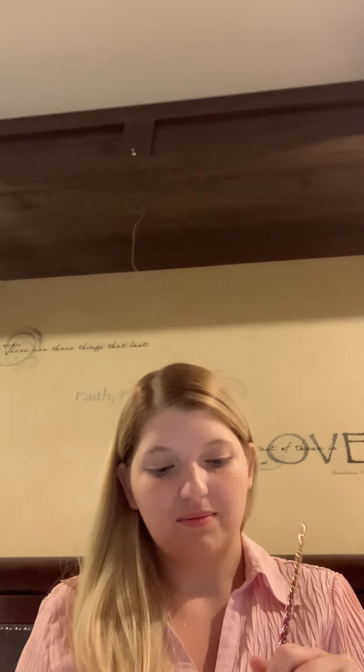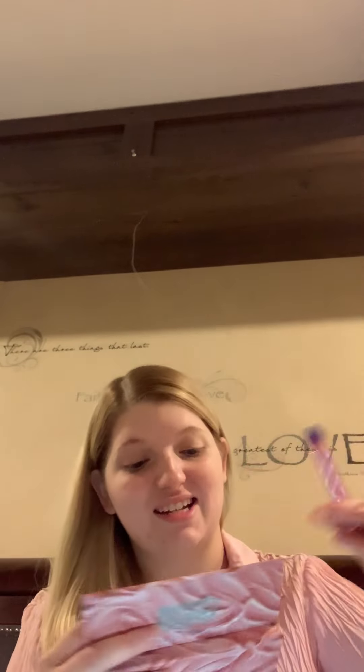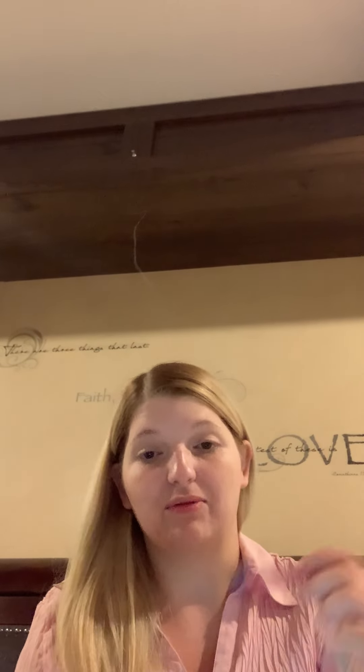We are doing eyes first today. It's easier for me to do it that way sometimes. Next, I'm going to take this Urban Decay Kristen Leanne palette. She is the owner and genius behind Arctic Fox, which is a company I love because they don't test on animals — their hair color is fun to experiment with and it's vegan and cruelty free. I'm going to take the lightest shade in this palette, which is called Lucy.